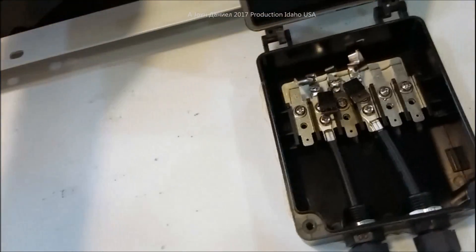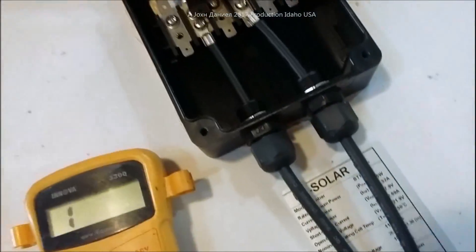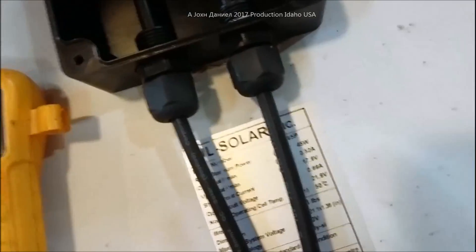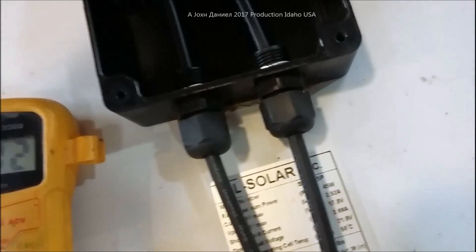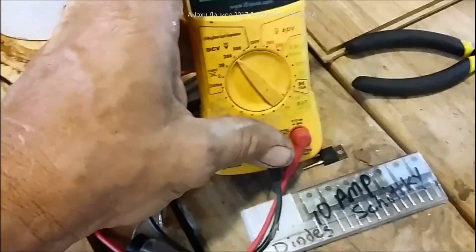The old diode was reading nothing on both sides - totally dead - and the other one was reading extremely low resistance, meaning it wasn't resisting reverse flow at all. Now let's do a diode test. The diodes should be reading upwards of about 500 on this meter. Running the leads backwards, we're getting 415 - that's not bad. Earlier it was literally about 39.